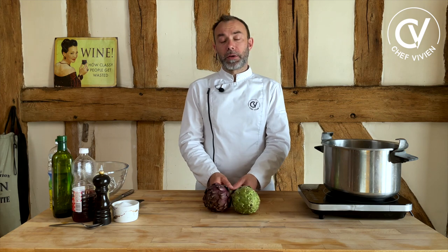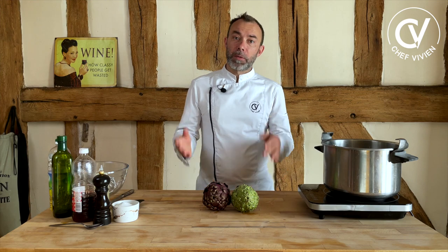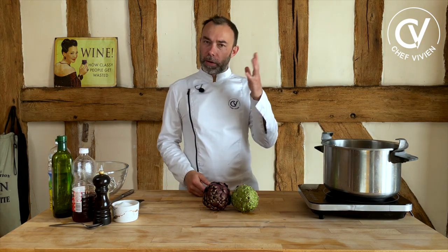It's easy, and it's the only dish where you have more food after eating than before. You will understand why later in the video.